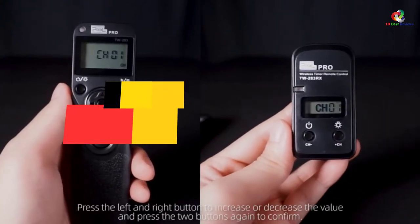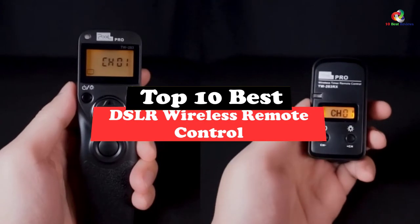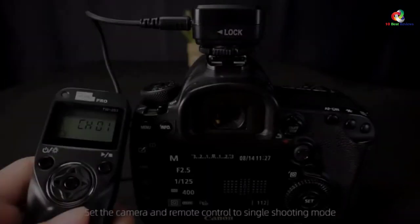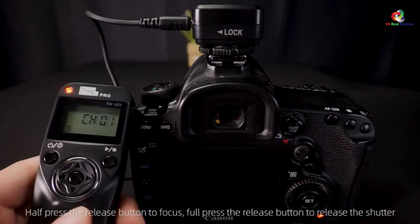What's up guys, today's video is on the top 10 best DSLR wireless remote controls. Through extensive research and testing, I've put together a list of options that will meet the needs of different types of buyers, so whether it's price, performance, or particular use, we've got you covered.